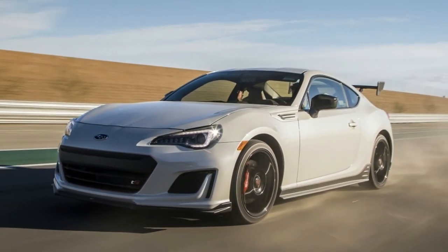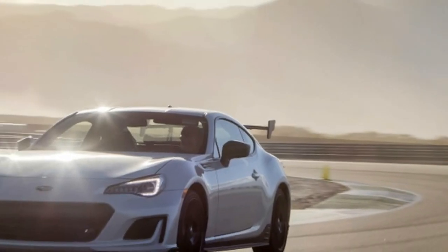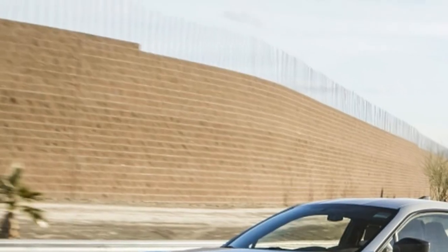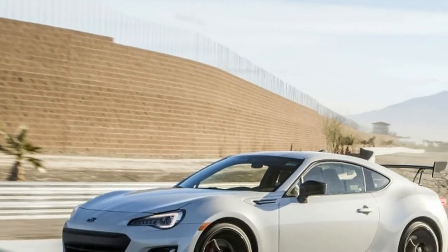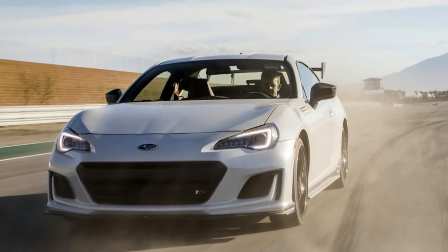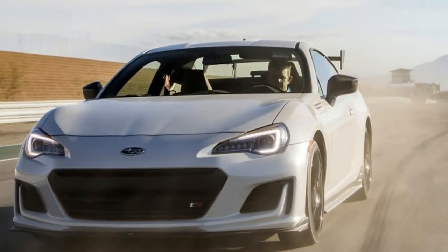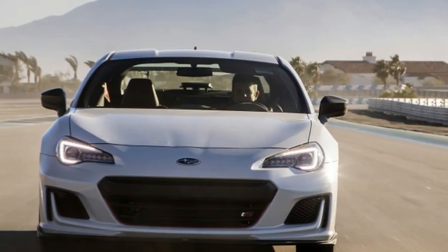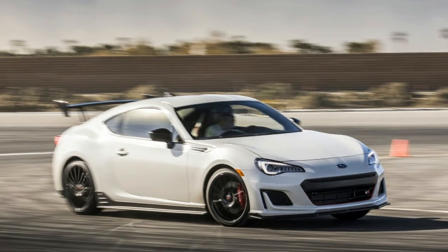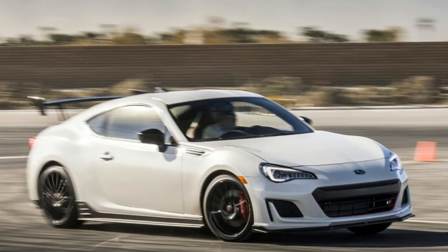Inside, the black leather and Alcantara upholstery features red stitching and the TS logo embroidered on the seat backs. Red seat belts match the cherry blossom red accents found throughout the interior. The TS gets its own instrument cluster complete with a multi-function display borrowed from the BRZ Limited, which can show a number of different performance readouts including lateral g-force, accelerator and braking force, and a stopwatch, among others.